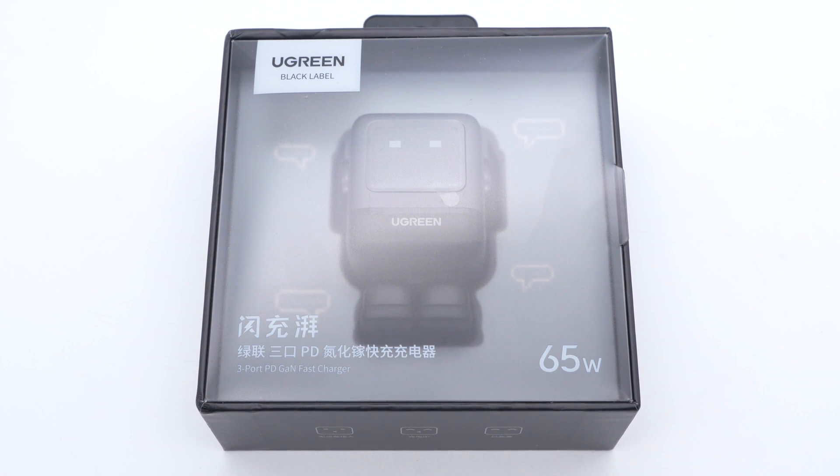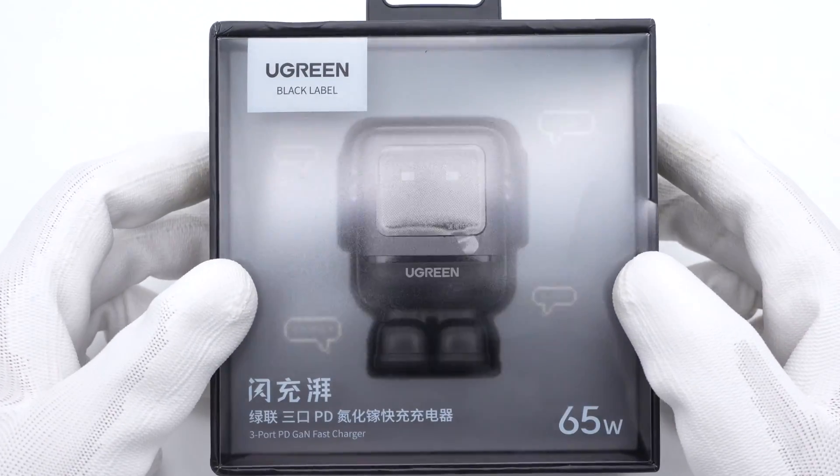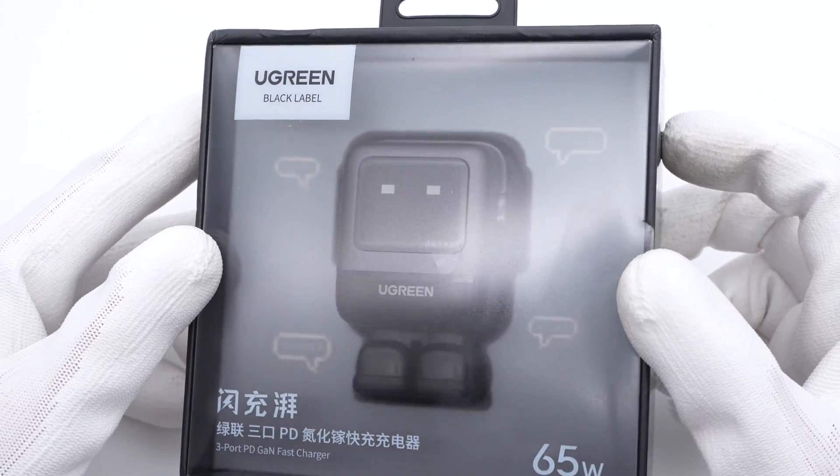ChargerLab has introduced the Ugreen Nexote RG Charger Series, which has a striking and unique robot design. It is also equipped with a display that can help you check the charging mode directly. Today we got a 65W version from this exact series. Let's take it apart to see its internal components.